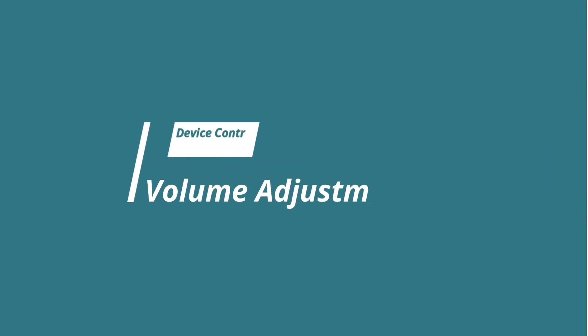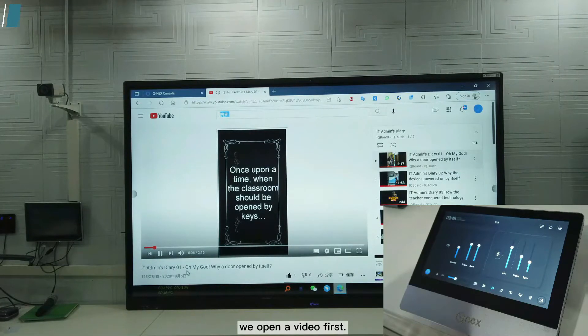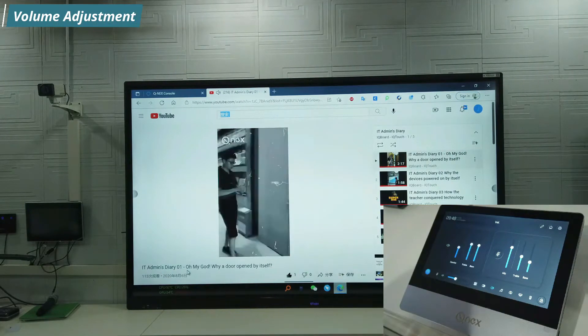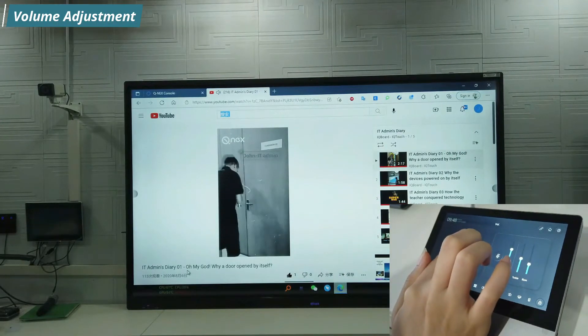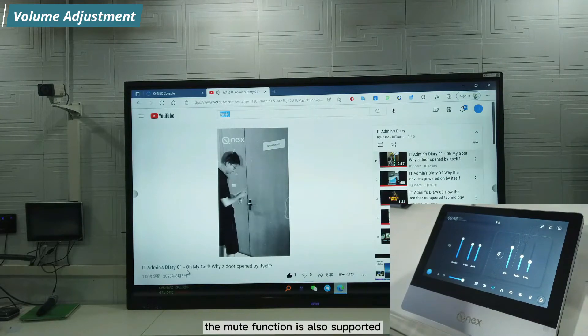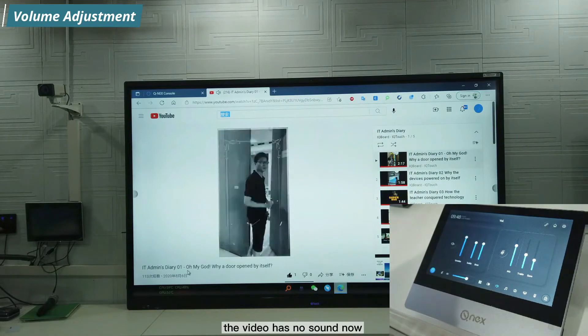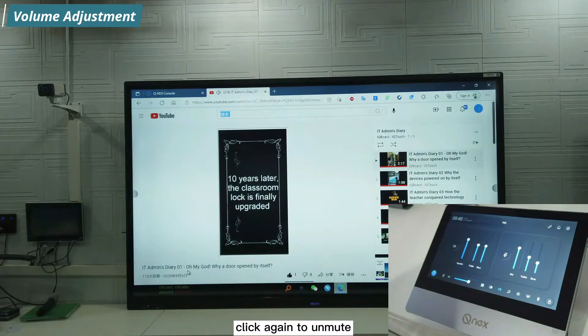For volume adjustment of the speaker and microphone, we open a video first. When the audience can hear the sound clearly, you can turn the volume up or down. The mute function is also supported — click the mute button and the video has no sound. Click again to unmute.